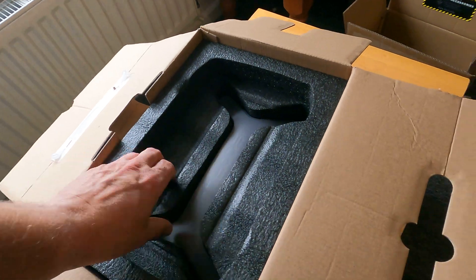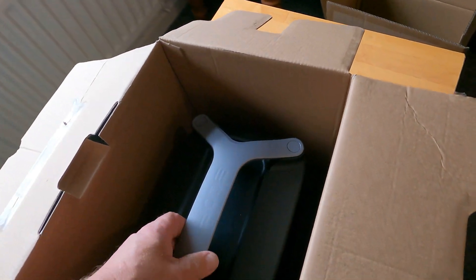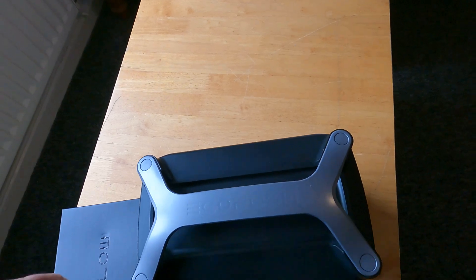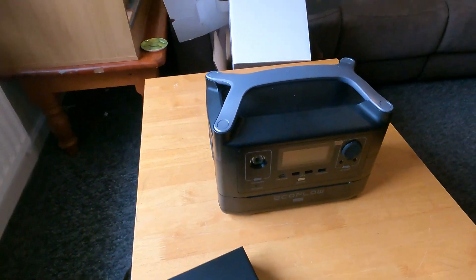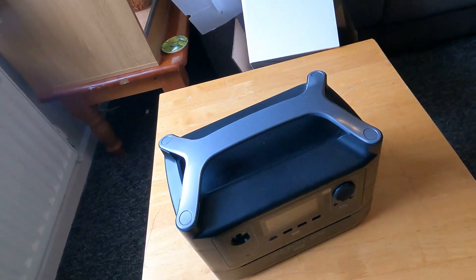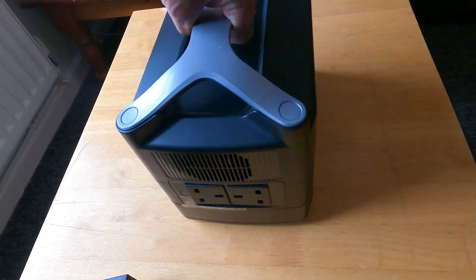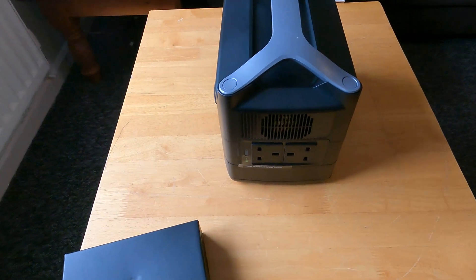Let's have a look — here's a box full of accessories, I'll get them out in a second. Let's get this out. There you go — that's what we got. Not a bad little size, it's quite weighty but not too bad, you could carry it no problem. It's pretty neat. It's got two 240V outputs up to 600 watts there, which should be plenty for charging my bikes.